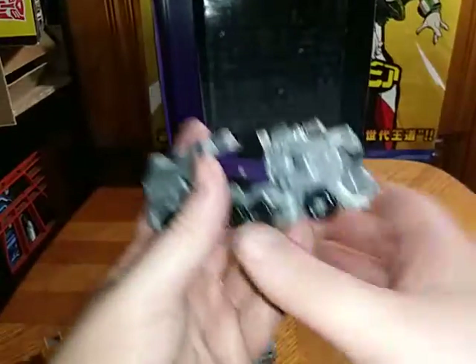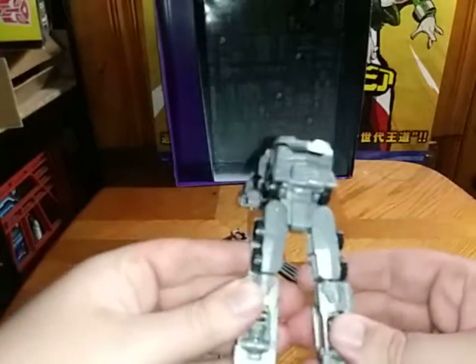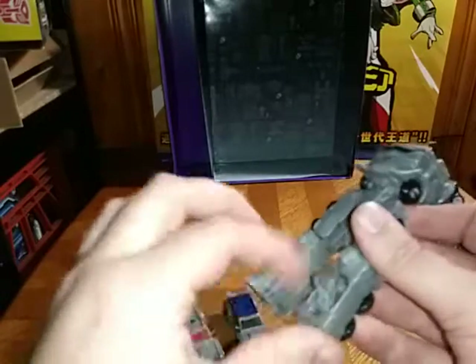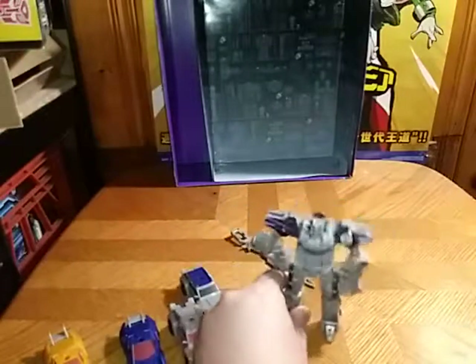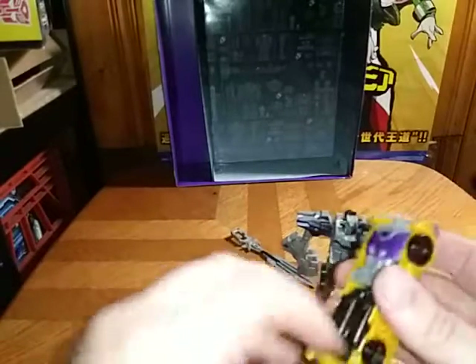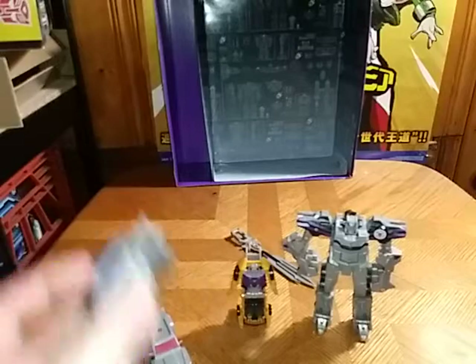Now for the most important thing, we're going to transform these. Let's start with Motor Master. We're going to unpeg the lower legs and flip them up, disconnect and rotate the legs in, flip out his feet over his combiner ports, and split the arms and pull them down. Finally reveal the head — and there we have Motor Master. Looking good. And now we're going to transform Dragstrip: flip this down to become the feet, then the arms, and that's pretty much it for bot mode.